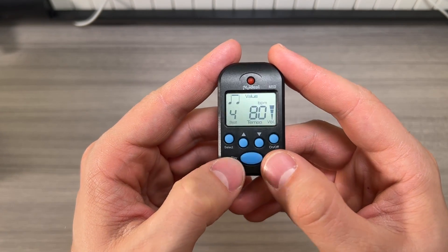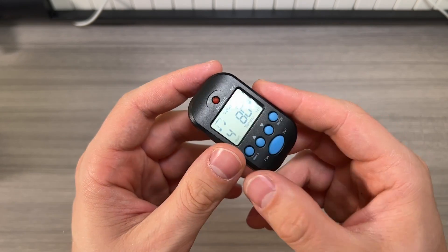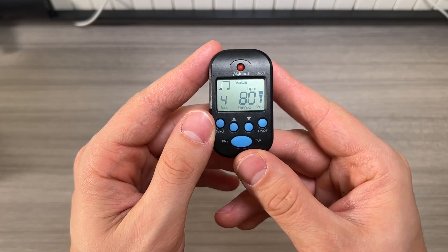If you have large thumbs or difficulty with smaller buttons, this may not be the best metronome for you, but for most people I think it's a really good option.